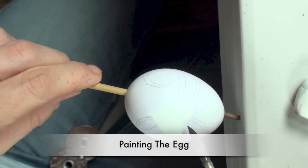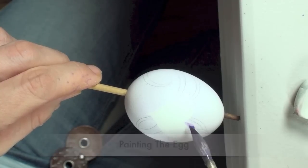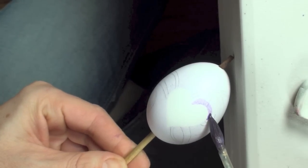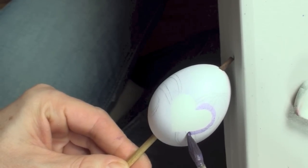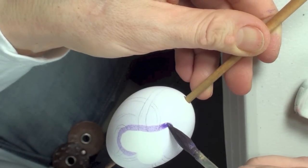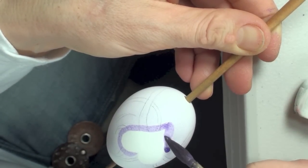At this point we're ready to paint. The first thing that you want to paint around is the shape of the heart. Since we're using water-based paint, if for any reason you make a mistake and you go inside the heart, you can just rinse it off with water and start over.